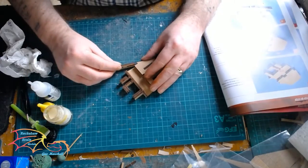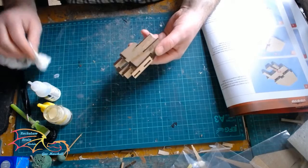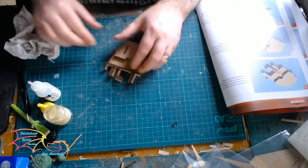This unit is almost built now. I'm just putting on the side panels. Again, they look similar but there is a left and right as such.